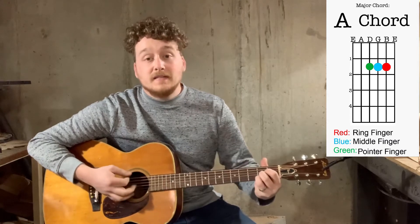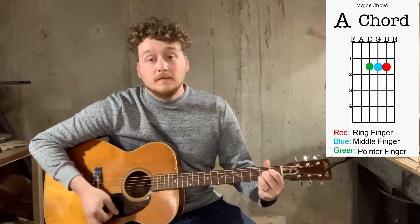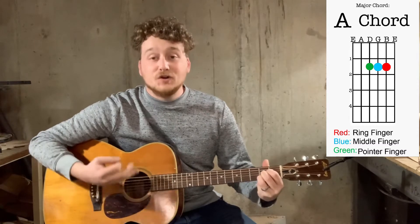And it's going to sound something like this. That's your A chord right there.